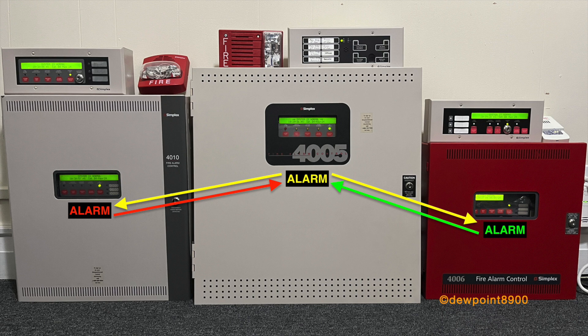Here's a quick explanation on how the panels are linked and how they will activate each other. Suppose each panel represents a building, with the 4005 building in between the other two buildings. If there is a fire alarm on the 4005 system, it will activate both the 4010 and 4006 panels. However, both the 4010 and 4006 will only activate the 4005 whenever either panel receives a fire alarm. In other words, the 4006 cannot trip the 4010, and vice versa.